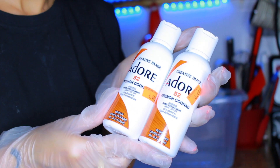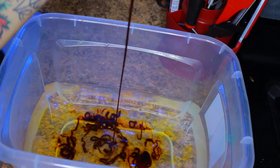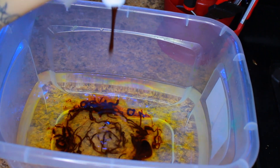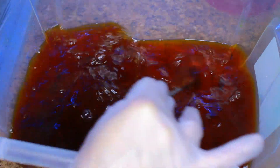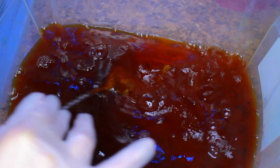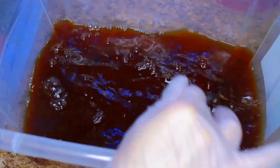We're going to be doing the watercolor method using Adore dye number 52 in French Cognac. I switched up the angle because in my last watercolor video you couldn't see what I was doing. This looks like a science project — I'm just pouring in the dye and it actually looks like tea. I'm using a silver spoon to mix because this dye stains.